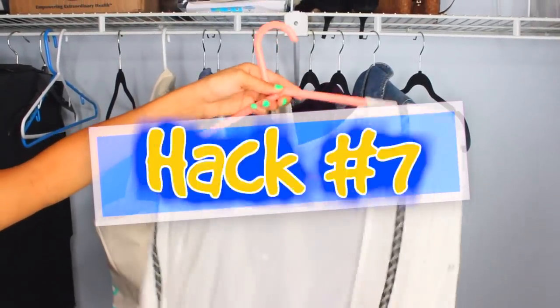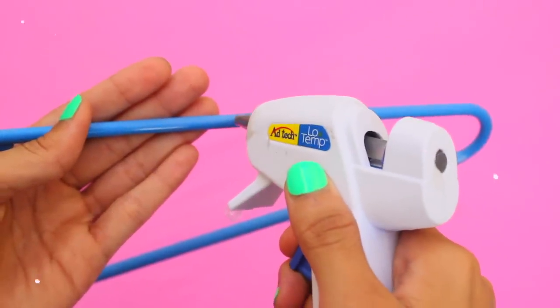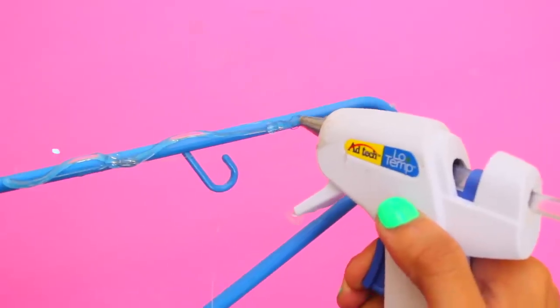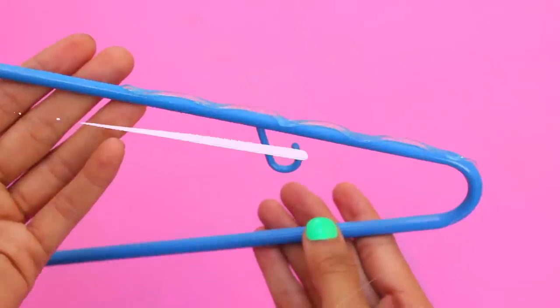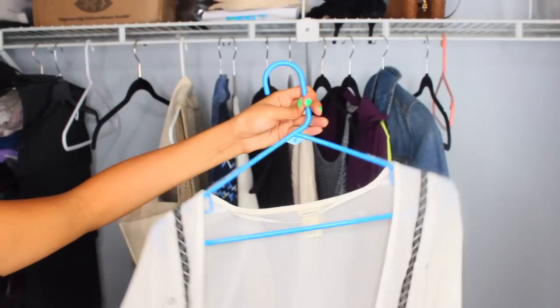Next hack: use a hot glue gun to create no-slip clothes hangers for extra grip. Just squeeze some hot glue onto both top sides of the hanger, and once it dries the glue creates a rubbery grip so your clothes don't fall off. No need to buy those expensive no-slip hangers — you can just make them yourself!